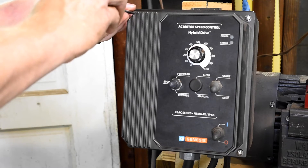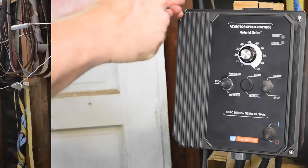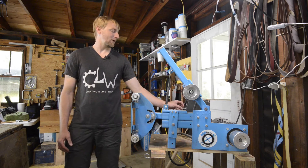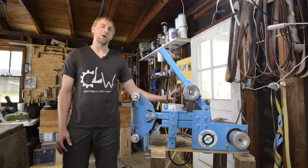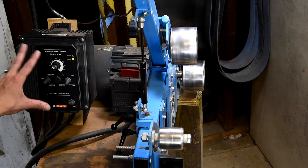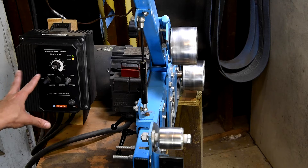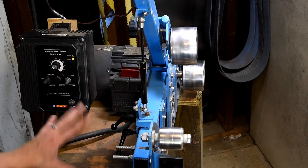And back together we go. So I finished installing the rubber grommet that holds the switch in place — that just keeps all of the environment out. That's one of the best parts about the KBAC series: they're more expensive, but they're entirely sealed from the environment, so they're particularly suited for a grinder.